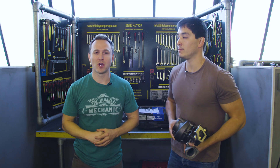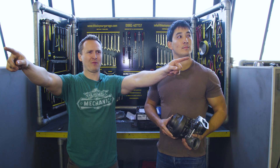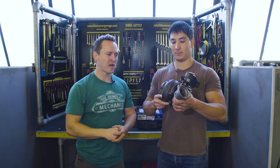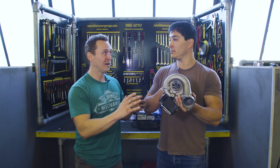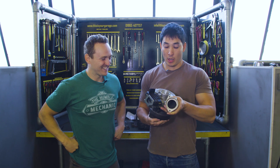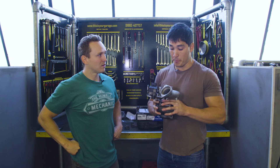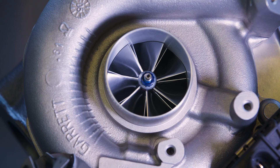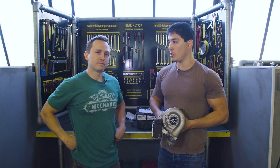Welcome back to day two of the hybrid turbo build. The gearbox and engine are out and Gareth is holding the brand new hybrid turbo from Turbo Dynamics. Gareth, who couldn't sleep the night before due to excitement, explains the changes: the inlet impeller has been remade in billet at 62 millimetres diameter, up from the standard 60 millimetres, pushing more air through the turbo at a set RPM.